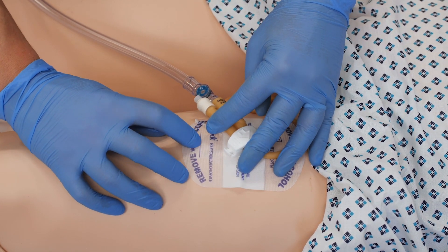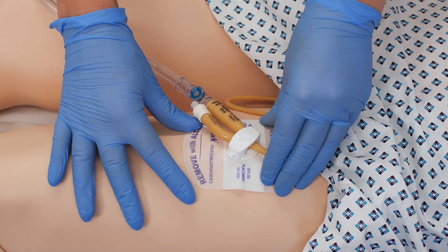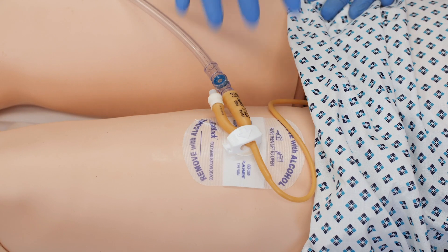There's a section here where you can put the date on that the device was applied. These can stay in place for several days unless they obviously become soiled or come away. You can also use them on alternative legs.